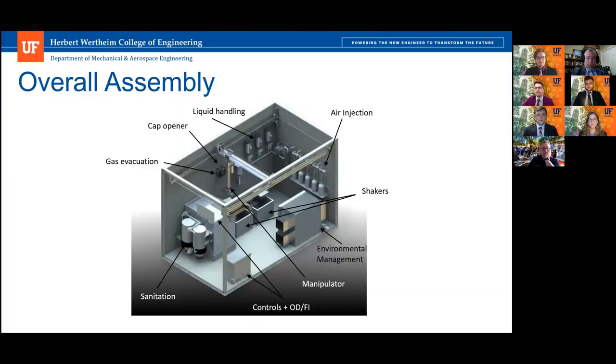Our overall assembly features a central manipulator that completes many different functionalities by transporting well plates and tubes to our various subsystems. We have two shakers capable of linear, double orbital, and single orbital motion patterns. We have a sanitation system that cleans your well plates and tubes for you. We have a control box responsible for controlling our entire system as well as our OD/NFI measurements, an environmental management system, air injection systems, and liquid handling.